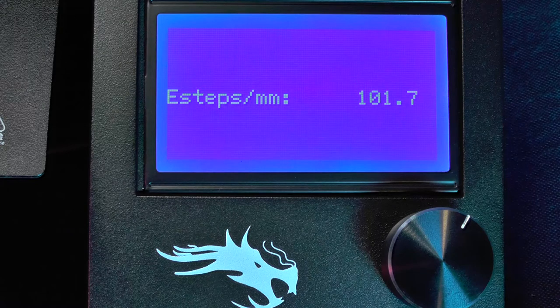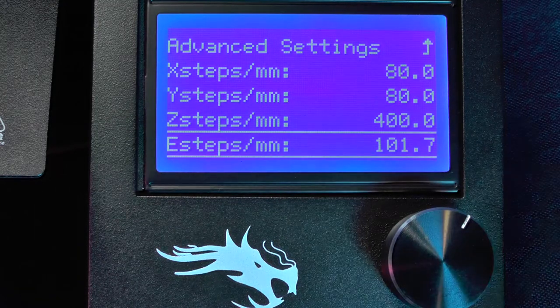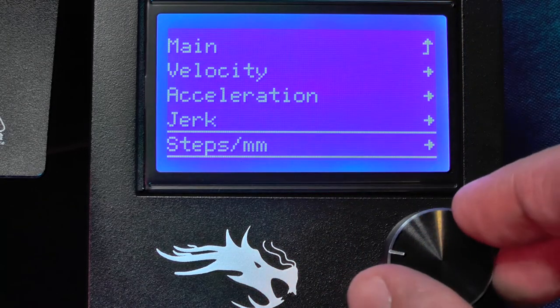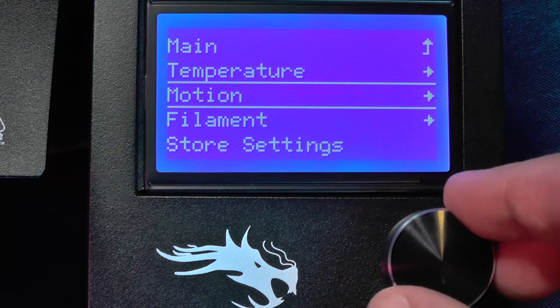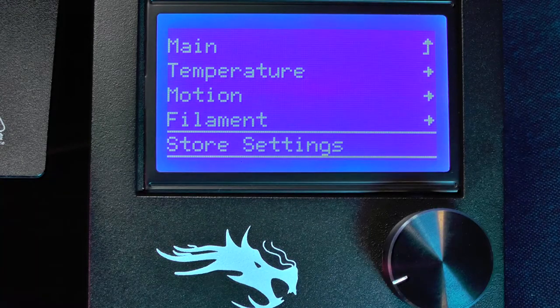Now, a very important step: you need to save the change you just made. From here, go back up to the menu screens, then select Store Settings. Your new E-steps value is now saved.